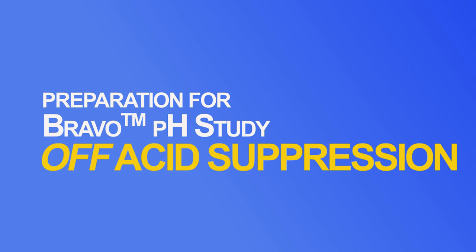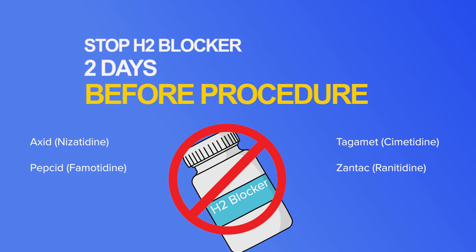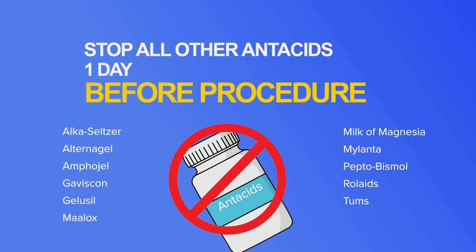If you are undergoing the Bravo pH study off acid suppression for the entire study or for the first 48 hours of the study, you should stop your proton pump inhibitor seven days before the procedure. You should stop your H2 blocker two days before the procedure, and you should stop all other antacids one day before the procedure.